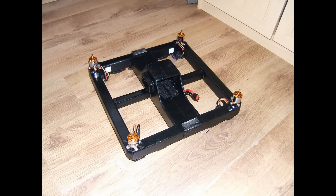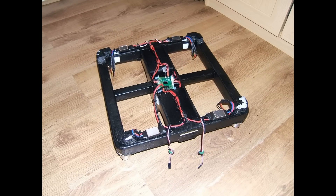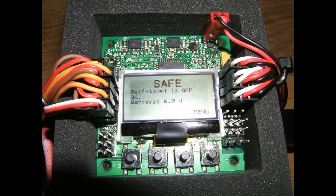Next, the 2836-8, 1100 kV motors were installed and aligned on each corner. Then I mounted the power distribution board and the 4 ESCs and made the DC connections between them. Now it was time to install the KK-2 flight control unit. Powered up briefly and run through its test sequences just to make sure that everything was working okay before proceeding.